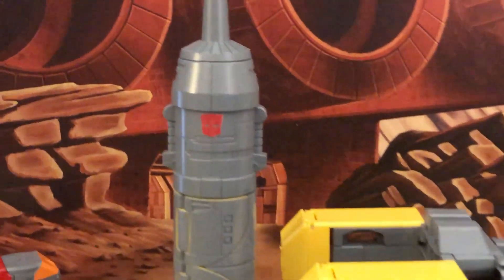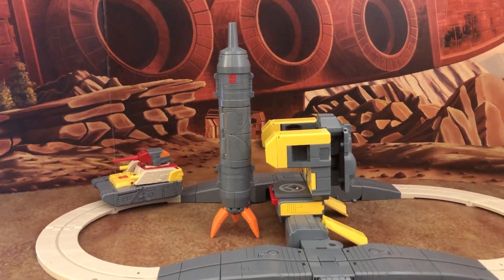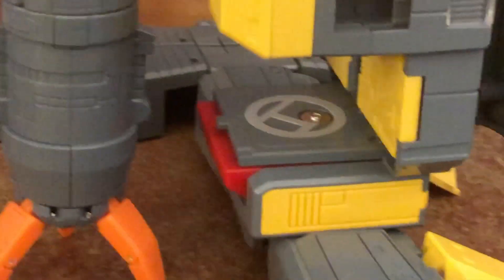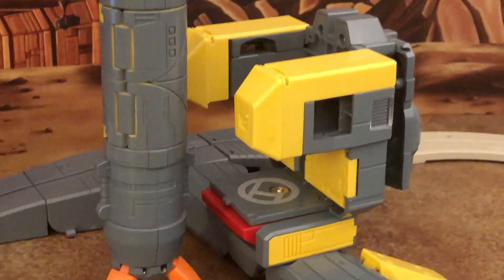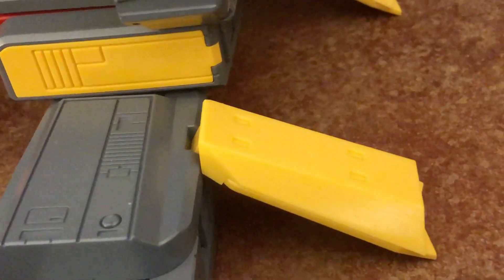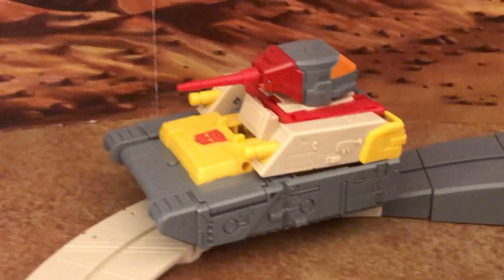The rocket has nicely sculpted detail and a good length — not too long like War for Cybertron Siege, and not too short like the original. The base piece features a helipad area with some transparent plastic detail. The yellow kneecaps sit in a slot rather than tabbing in firmly. The tank tracks are nicely done.